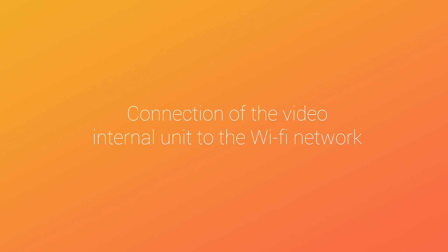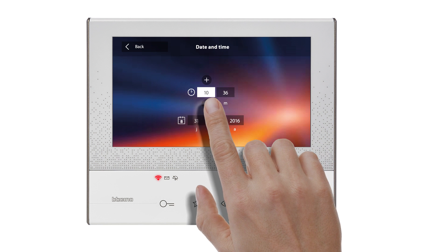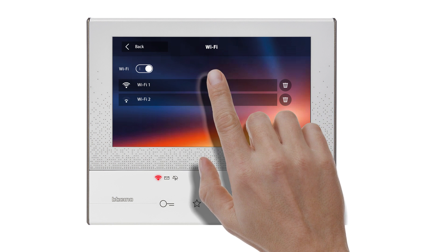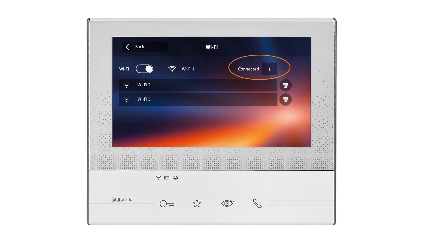We will now show you how to make the WiFi connection between the video internal unit and your customer's internal box. Select settings, then select date and time and adjust the time and date. Select WiFi, then select the WiFi network of your customer. Enter the WiFi password, then confirm. The video internal unit is now connected to the WiFi network.